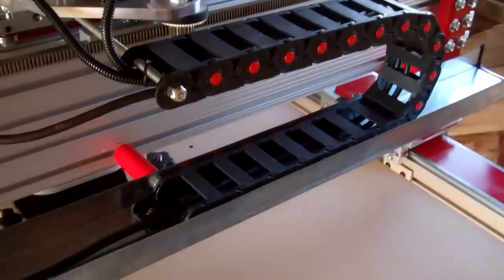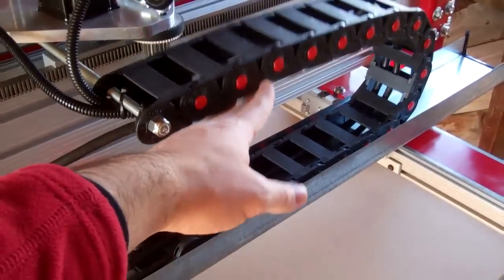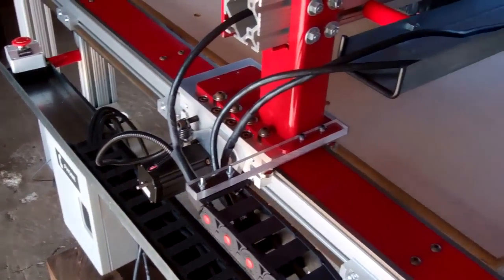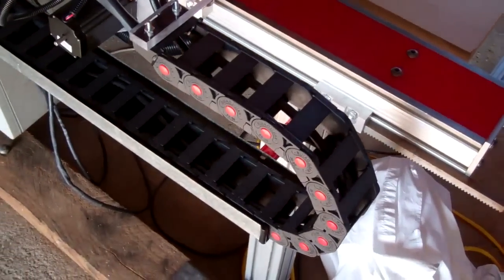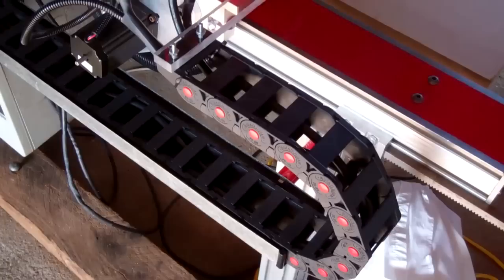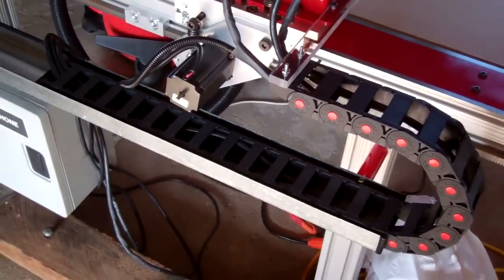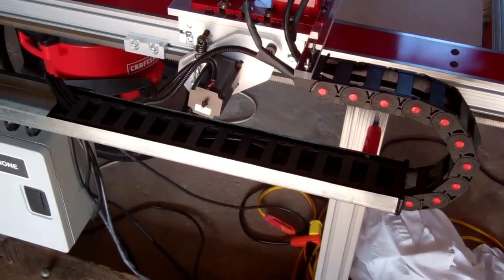The other thing I've done is added the cable tracks here on the Y and then there on the X. This is the stuff that Aaron sells at CNC Router Parts — it's pretty nice. I ordered three pieces and only needed two, so I have a spare. I don't think I'm going to try to return it though because it's just kind of fun to play with — just to have as a toy.